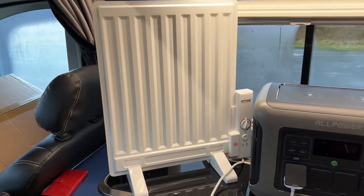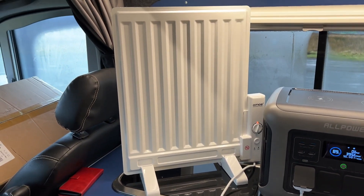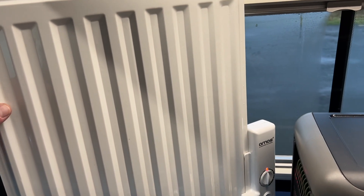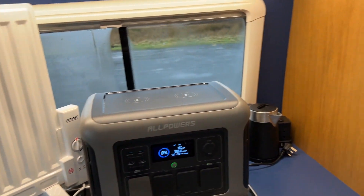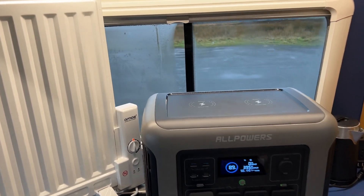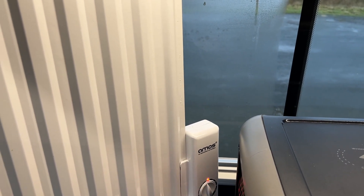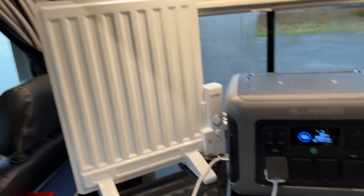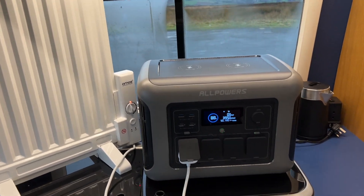So what I tend to use is one of these cheap radiators — about 30 quid. This is a 400 watt radiator, and I think you can get them at 300 watt. I get the van warm with the diesel heater at night and I set this to about half temperature, and that gives enough heat to keep us warm overnight. This one is using 300 watts, so if this was fully charged it'd probably last for about four hours. Obviously it's not on all the time because the thermostat clicks on and off. That's a really good and cheap way of keeping your van warm overnight, and a power unit like this is ideal for it.